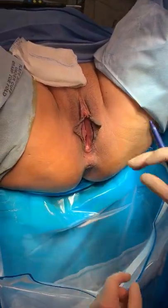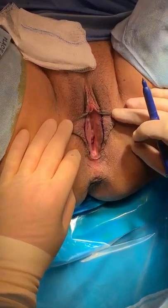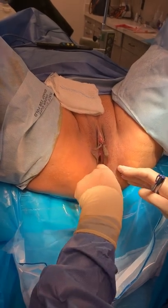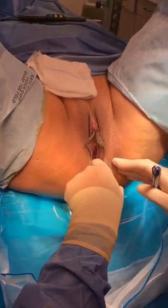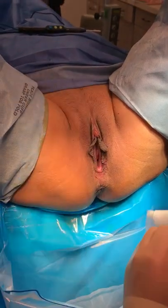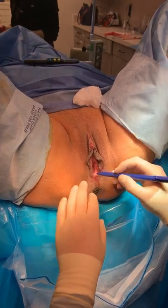So there are our main lines for labiaplasty minora — pretty symmetrical, pretty simple. And then for my vaginal tightening procedure, I really want to gauge, one, how tight the patient wants to be and what I'm dealing with. She doesn't want me to overly tighten her, so I'm going to be pretty conservative and stay about that.